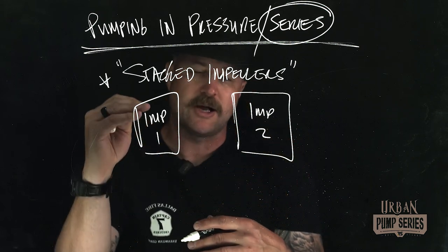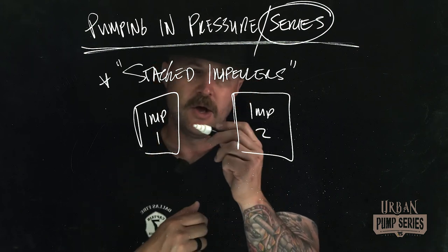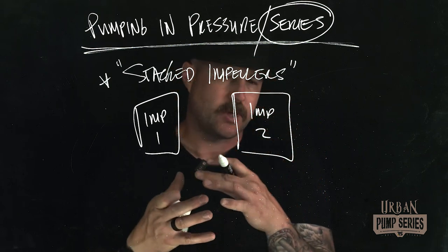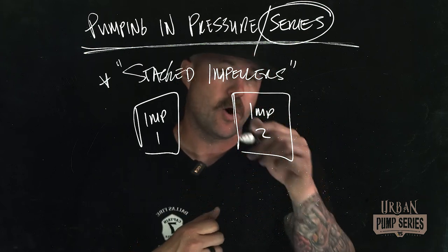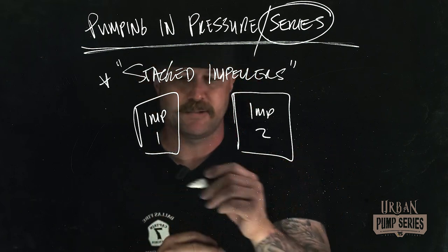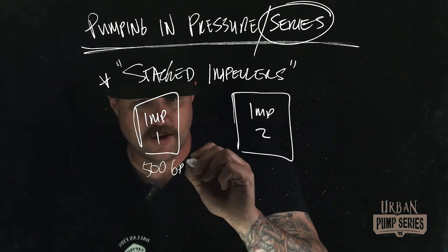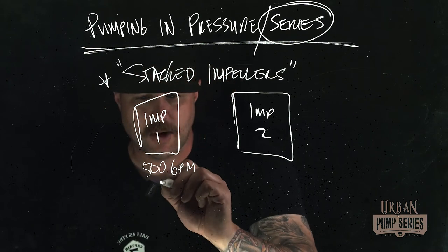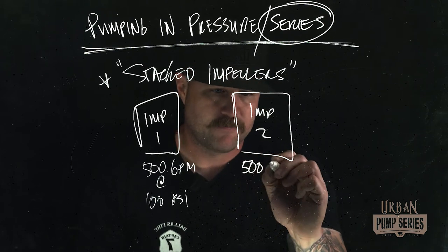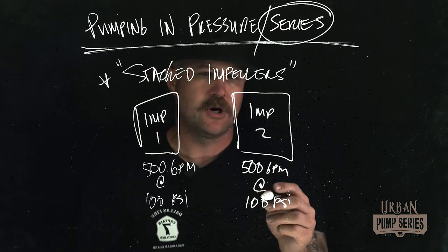Using example numbers for simplicity: impeller one can generate 500 gallons per minute at 100 PSI — it imparts velocity, which is captured as pressure in the system. Impeller two is able to do the exact same thing — 500 gallons per minute — and it's able to impart 100 pounds of pressure onto the water incoming to it. Once we throttle up and get that throttle set, we're generating through impeller one 500 GPM at 100 PSI, and impeller two produces 500 GPM at 100 PSI.